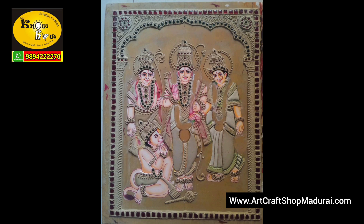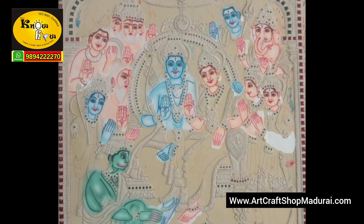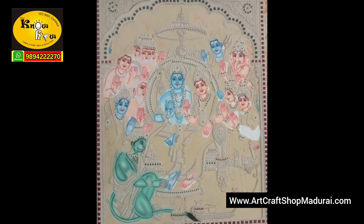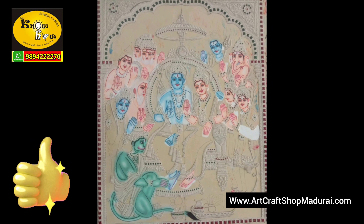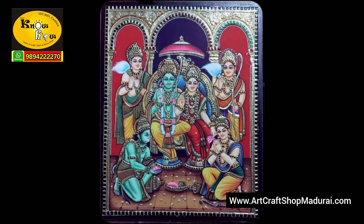In Tanjore painting, the skin tone of the God is very very important. Hanuman is green colour, Rama is greenish blue, Shiva is in blue colour, Madurai Meenakshi in light green, and Tirupati Balaji in light grey. We take utmost care in serving our customers in this colouring work.